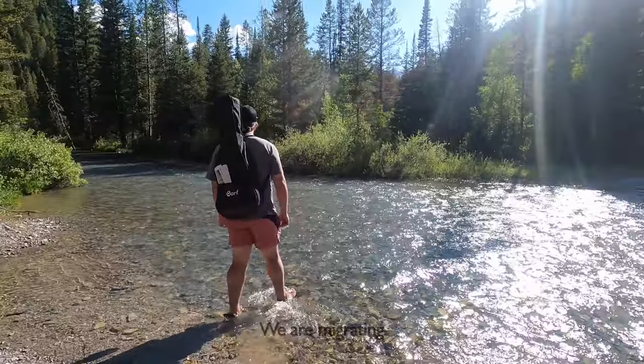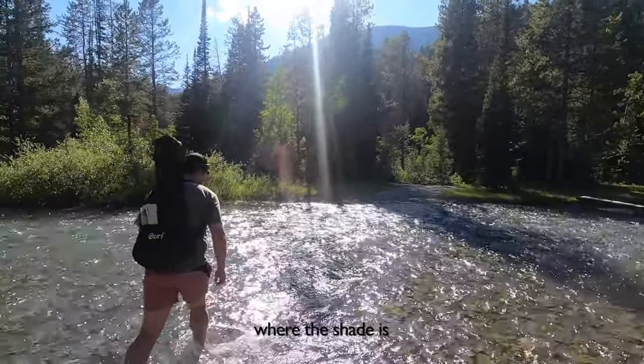It was kind of just like watery, spicy beans. Thanks for eating dinner with us — dining with Mike and Matea on the lap kitchen. We are migrating to the other side of the river where the shade is, because we are in direct sun right now.